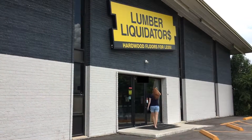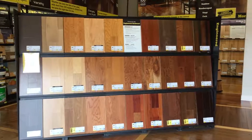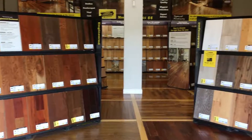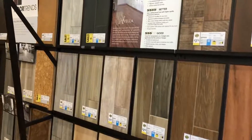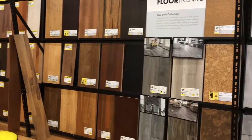This video is sponsored by Lumber Liquidators. I drove over to one of my local stores and sorted through their very impressive variety of species, designs, colors, and styles of flooring. If you have a flooring project on your to-do list, be sure to check out Lumber Liquidators — there's a link down below. They're a great resource to get high-end brand names for lower cost.